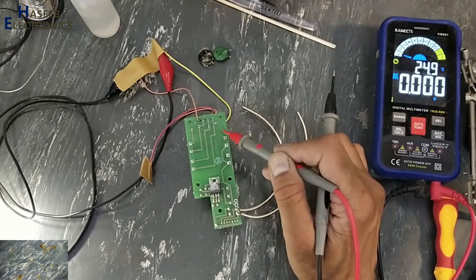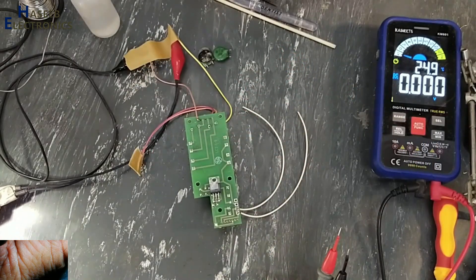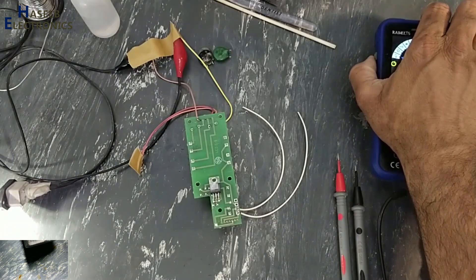So now this power supply is working good. I will arrange these MOVs and install them here. If you enjoyed this video, give a thumbs up. If you have any questions, please write in the comments. Thanks for watching. Assalamu alaikum warahmatullahi wabarakatuh.